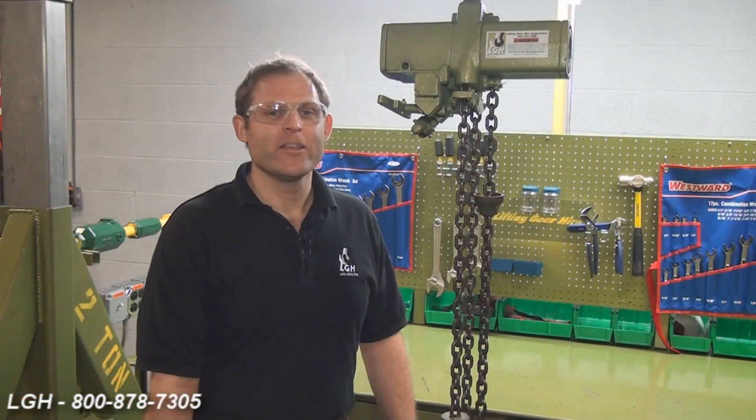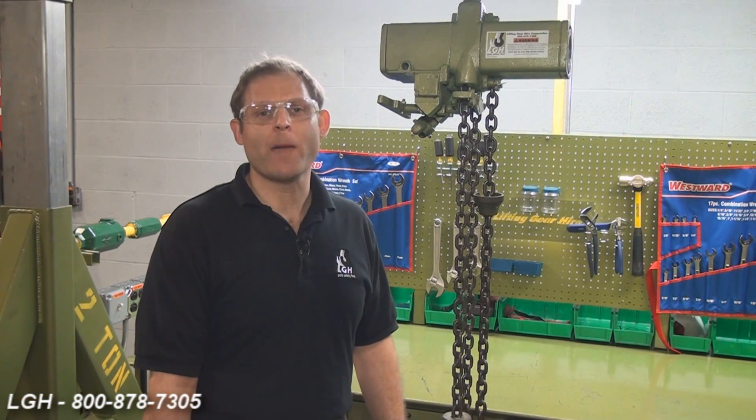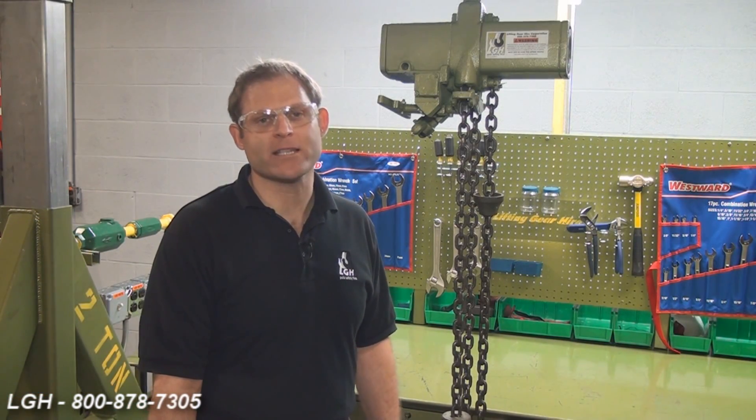Hi, I'm Pat Clark from Lifting Gear Hire Corporation, and today we're discussing troubleshooting ideas regarding our air-operated chain hoists. These air-operated hoists are one of our most popular items, so we're going to start with the basics first.